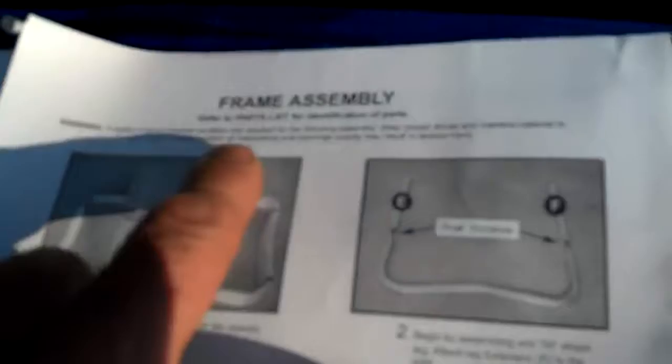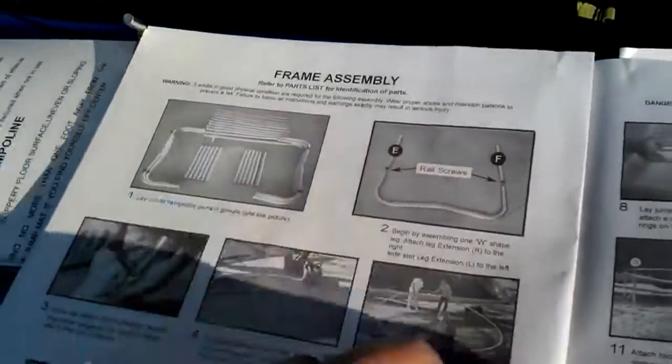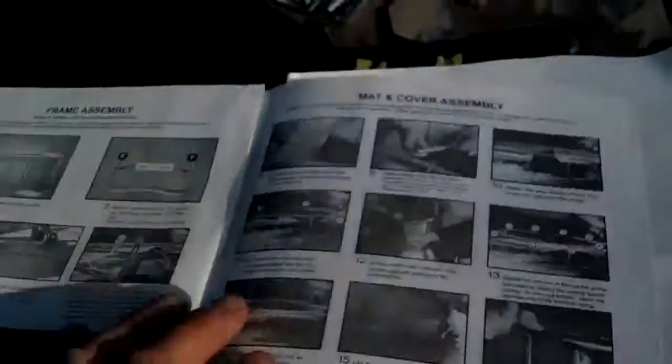Warning: three adults in good physical condition are required for the following assembly. They're calling for three people to put this together. You're going to watch Dino the handyman — YouTube's own Handyman Zone — assemble this trampoline by himself. No three people are needed. They may recommend it, but it's not needed.